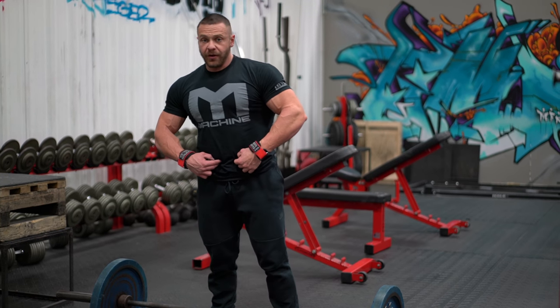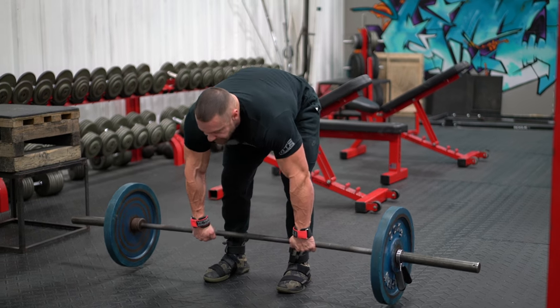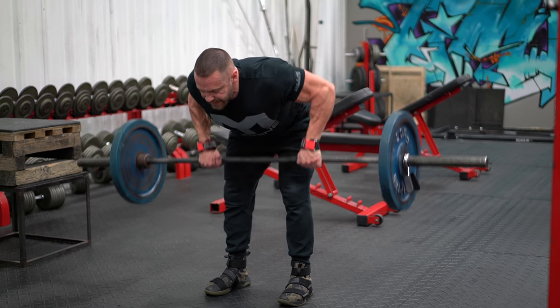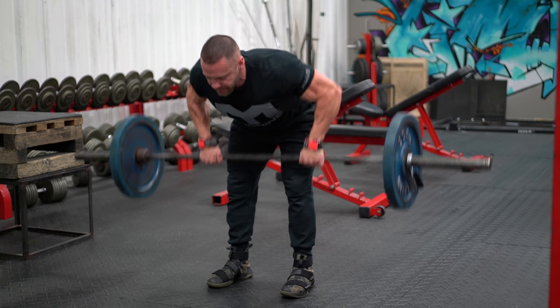Pulling it up to your lower stomach. Here's the variations we're gonna do. I like to stand fully parallel to the ground and row up. The weight can't go as heavy, but I feel I get much more of my back targeted.